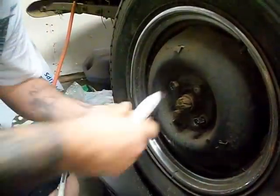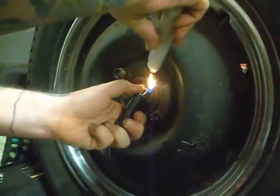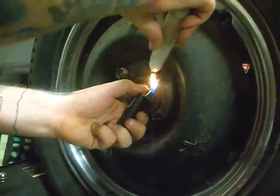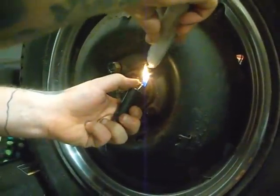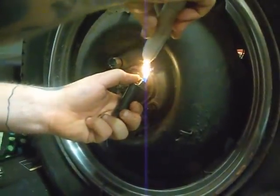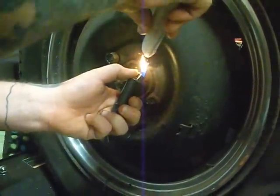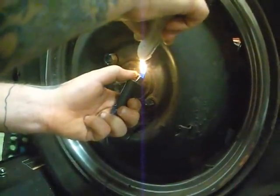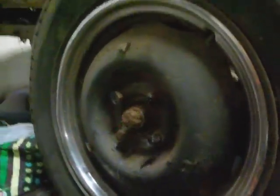I'll do another one here just to show you. And no, I did not come in and pre-loosen these. I've been fighting with these — I actually broke a torque wrench and a breaker bar trying to get these off. I went online, did some research, learned about this, decided to try it. I was skeptical, but it worked.